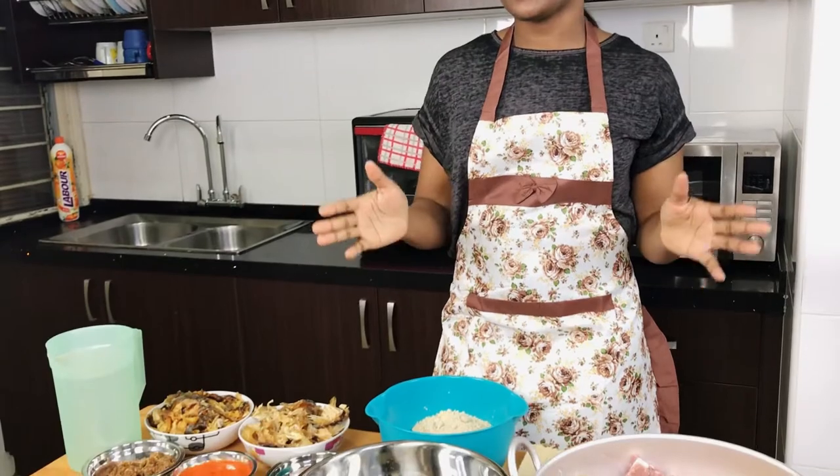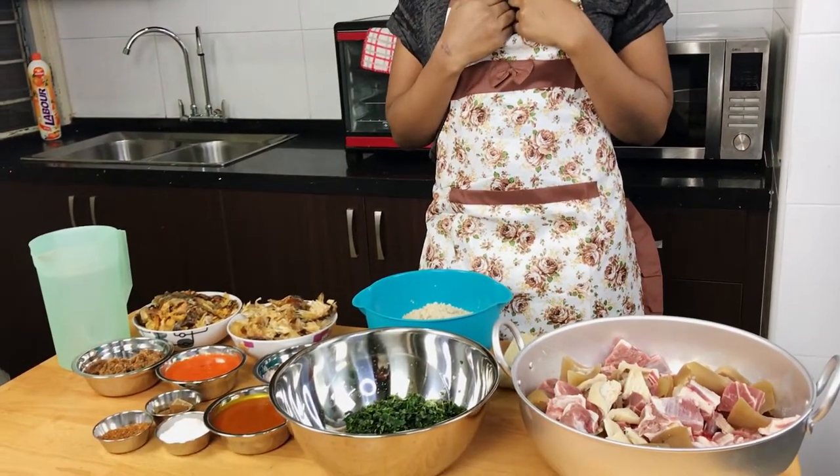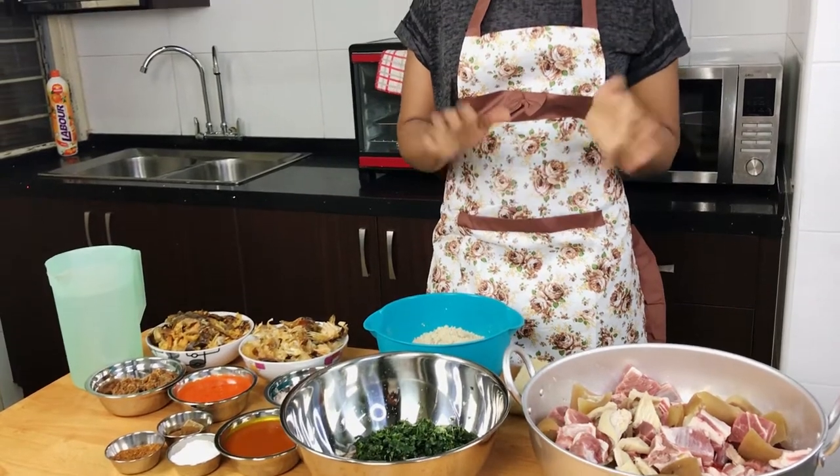So the egusi soup I'm going to cook today is going to be using the cakey method. Everyone has different methods of cooking egusi, and almost everybody knows how to cook it, but this is my own recipe. Even if you know how to cook egusi, I dare you to try this one — you will like it and abandon the type you used to cook before.